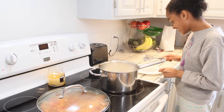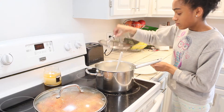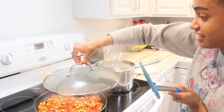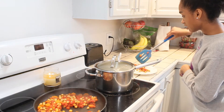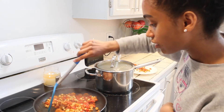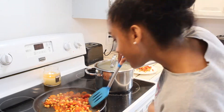Yvonne is plating hers up by putting down the cooked rice, and then she'll put the masala on top. We cook our rice by doing a two-to-one ratio — two cups of water to every one cup of rice. We bring the water to a boil, then add our rice, cover the pan, put it on low, and cook for about 20 minutes until the water has all dissipated.